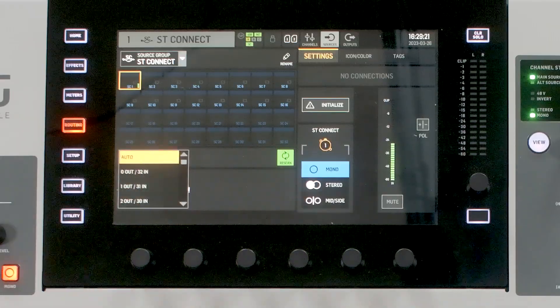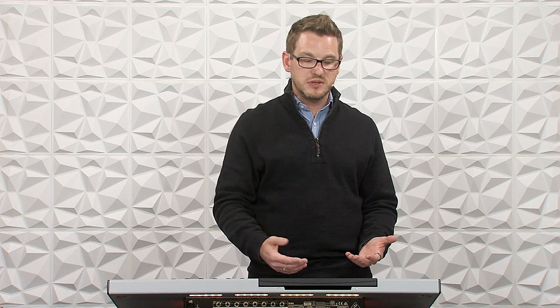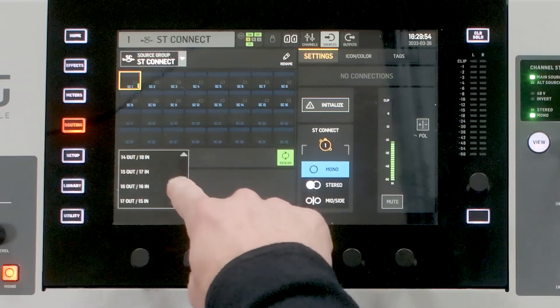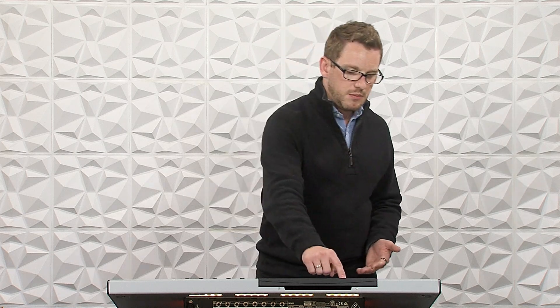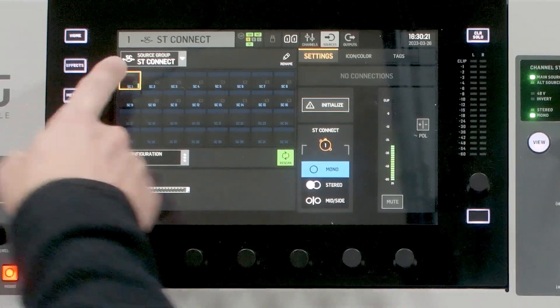For instance, if this was not the only device on this line, I would suggest setting this specifically. If we had this plus the DN4888 — which has eight inputs and eight outputs — both plugged into the Stage Connect, we would want 24 inputs and eight outputs. In this case, we have 16 inputs and no outputs, so we can select auto or 16 by 16, which would give us the ability to expand outputs if we purchased another device. Because we are the only Stage Connect device on this line, I'm going to leave it on auto. We can see that inputs 1 through 16 are lit.